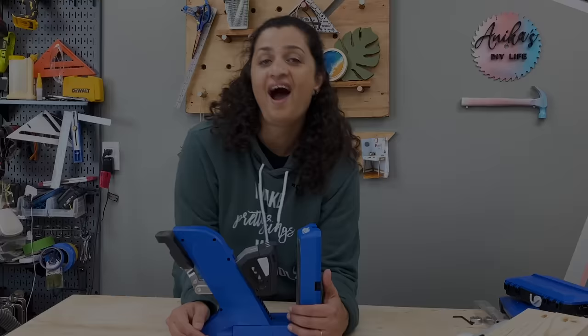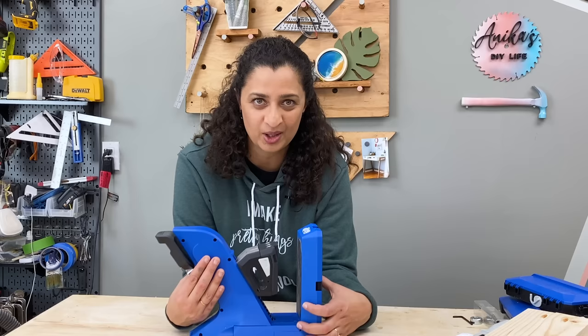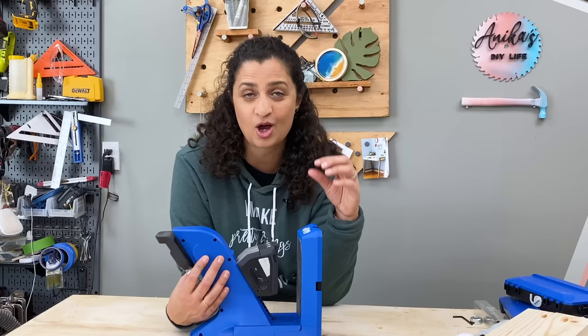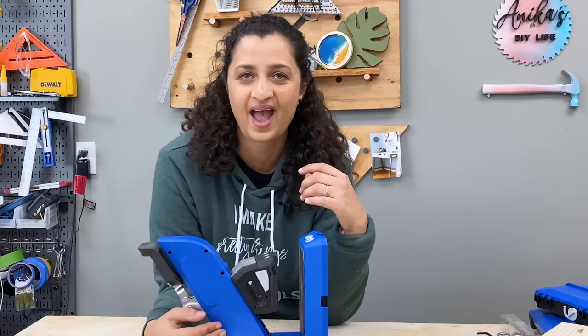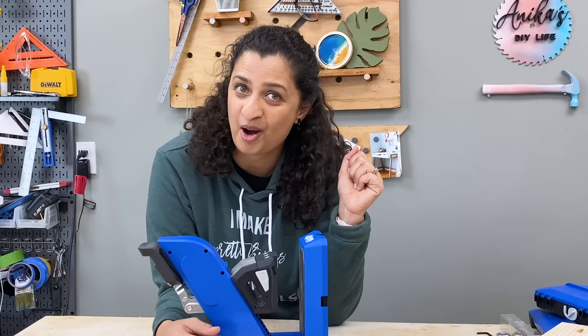I hope you found this video on how to use the Craig 720 helpful. I have a whole bunch of resources on pocket holes, how to use them in various situations, including a bunch of projects on my website, and I will add a link to that in the description below. And here are a bunch of projects that you can build with your Craig jig.